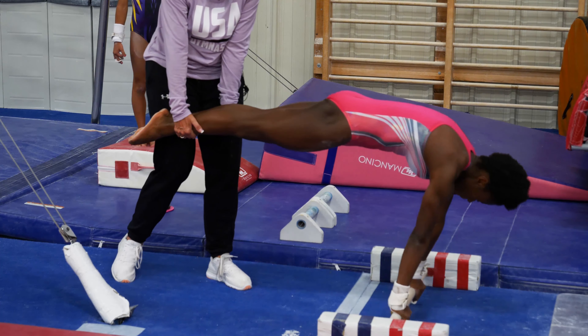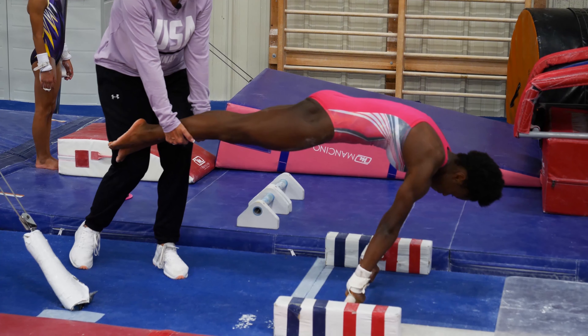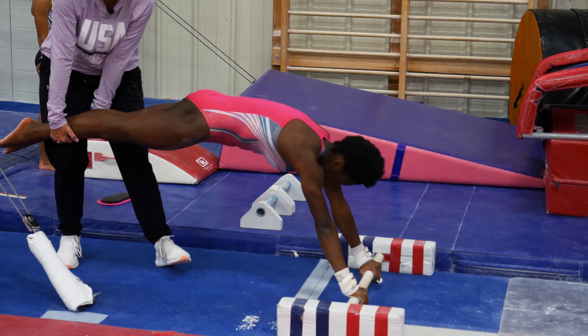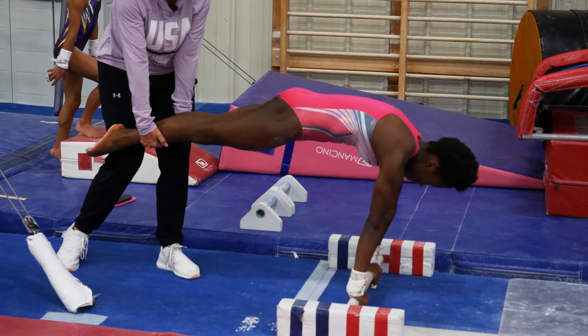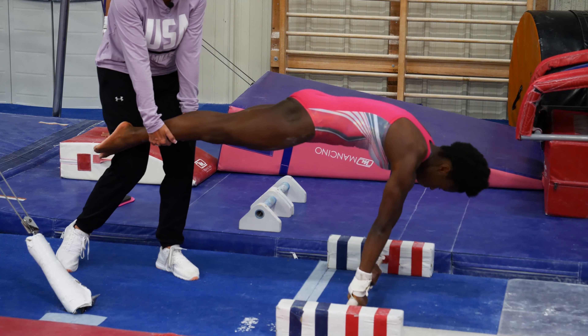Here it is — this is where the cast begins. Shoulders over the wrists, looking down at the floor. Working always to get the shoulders over the wrists so that your center of gravity, which is your hips, is ready to go up to a handstand. This is building confidence and strength to lean forward and look down at the floor for the start of the cast out of the kip.